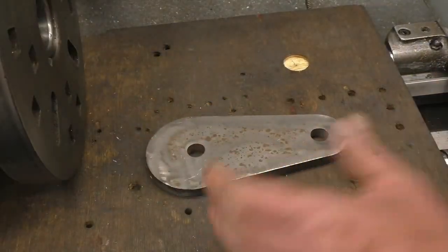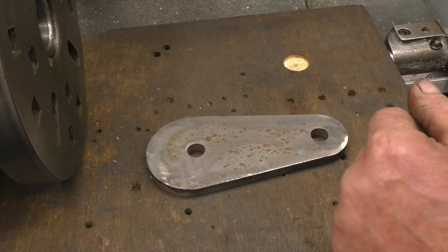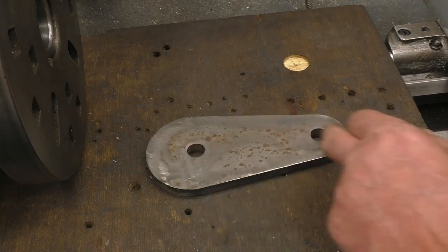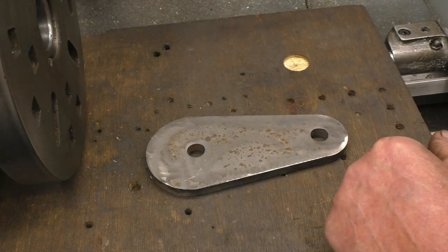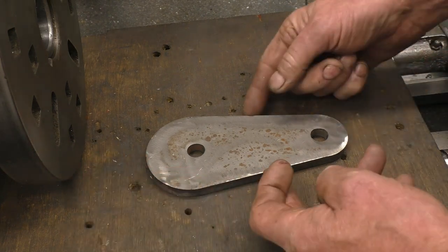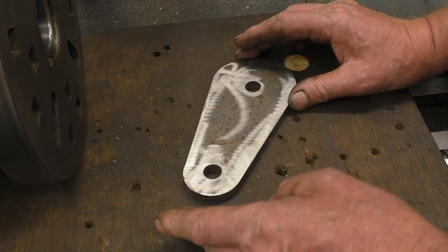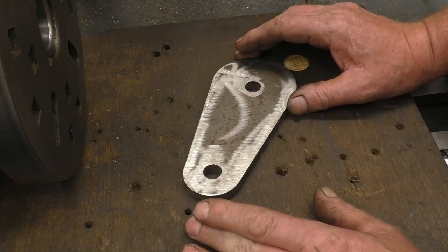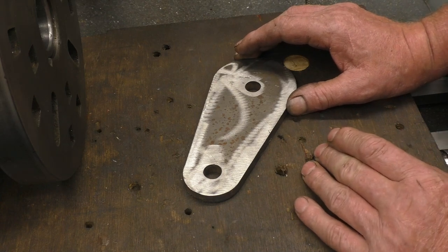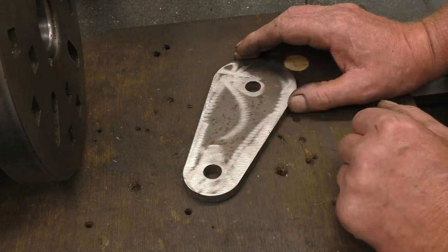I've got a link plate here — it's been plasma cut from 12mm mild steel plate. What I've got to do is bore that hole there to 31mm and that hole there to 21mm. I could put it in a four-jaw chuck gripping there and there, except if I did that the jaw would be sticking out too far and it would hit the bed of the lathe, so I can't grip it in a four-jaw chuck. A face plate is ideal for doing this particular operation.